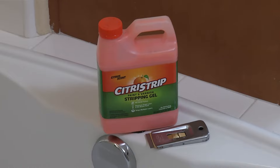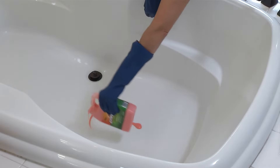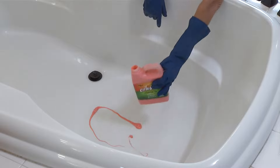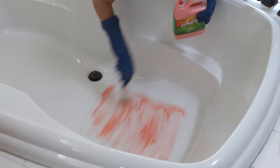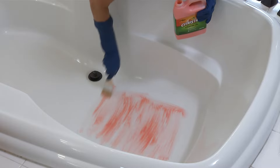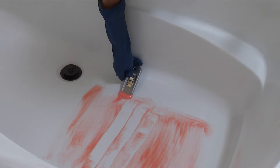Removal of product. Down the road, you may want to remove your TubGuard non-slip coating. To do so, use an eco-friendly paint stripper like Citra Strip and a razor blade. Using a paint brush, apply a generous amount of paint stripper over the top of the non-slip coating. Use a razor blade scraper to strip up the non-slip using long strokes as you work down the tub.